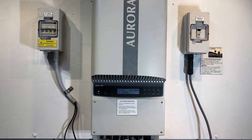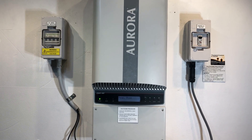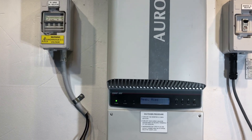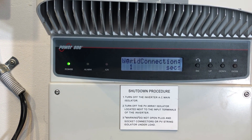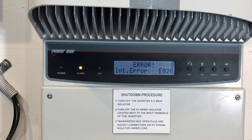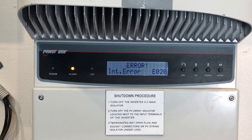Hi, Simon here from Goldco Solar Power Solutions. Today we have a Power 1 Aurora Inverter — or it could be an ABB Aurora Inverter — and if we have a look at the screen of this one, we can see it's just come up with the orange alarm lights on and error: internal error EO20.